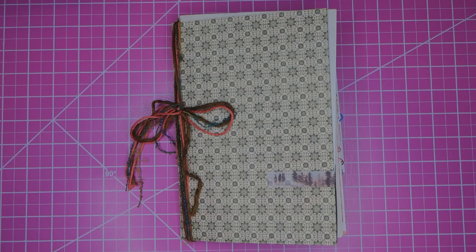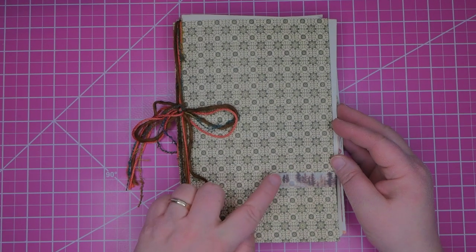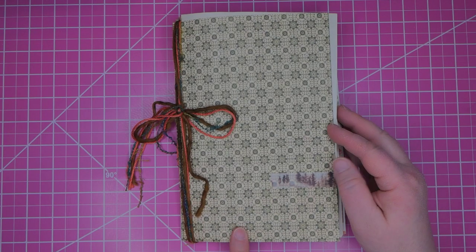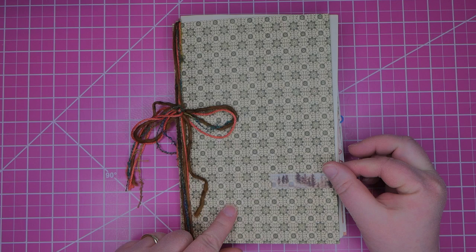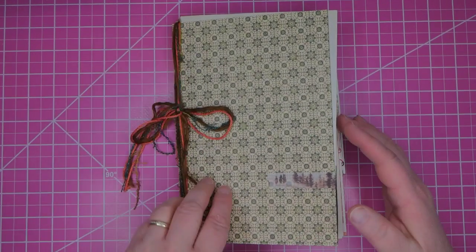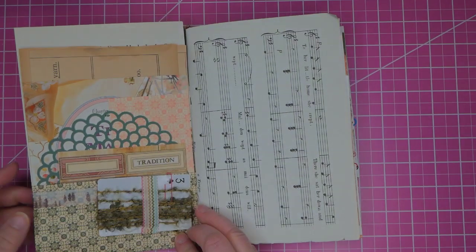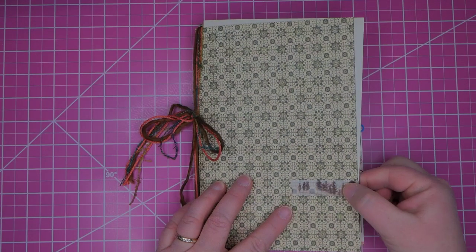Howdy! It's Liz with another Flow Style Junk Journal here. This one is a cover from the Graphic 45 Portrait of Lady collection. I make the covers out of 12 by 12 scrapbook paper so it measures six inches wide by nine inches tall, and there's a fold over for a three inch pocket held together with washi tape.